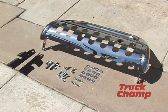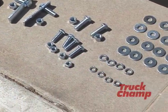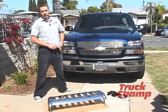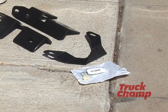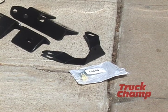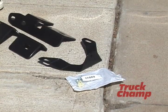Hello, I'm Andy from TruckChamp and today we're going to install the bull bar. You see the bull bar here with all the parts: the brackets, the screws and washers. Because we're in California, which requires a front license plate, we have to have a special bracket right here — which is sold separately — to mount the license plate to the front of the bull bar.